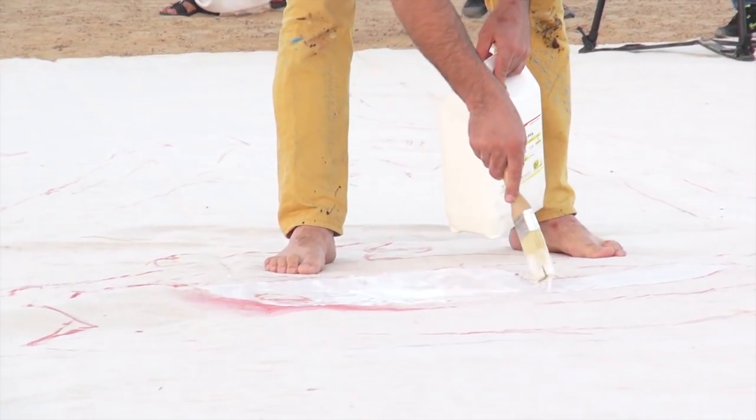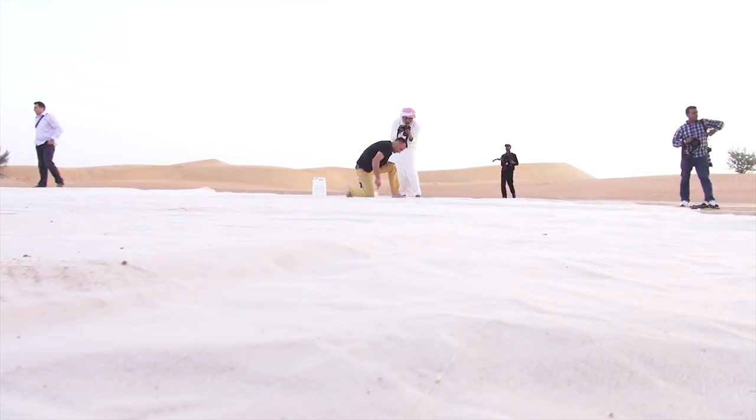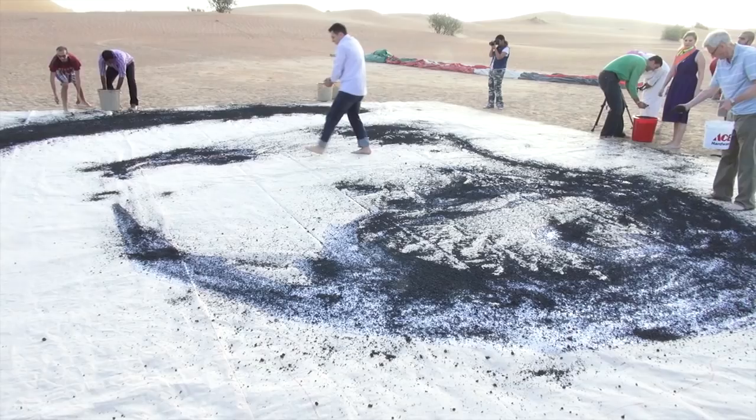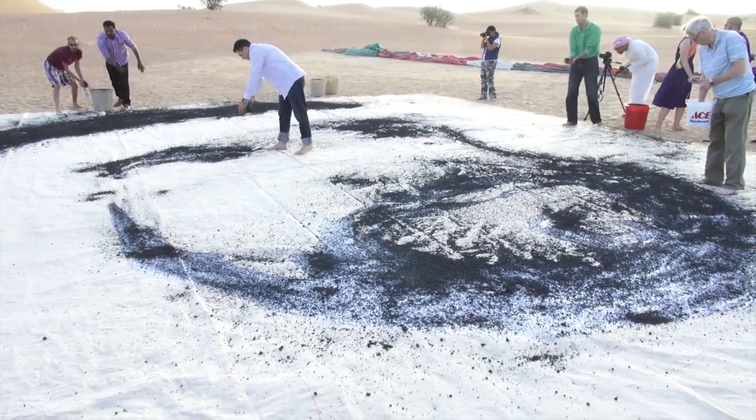The technique is the canvas is on the ground. I put white glue and after I drop the sand from a hot air balloon.